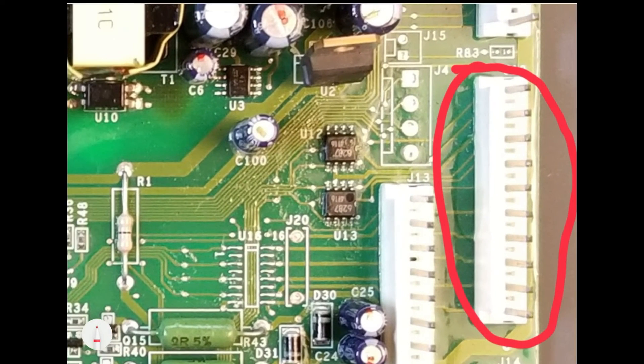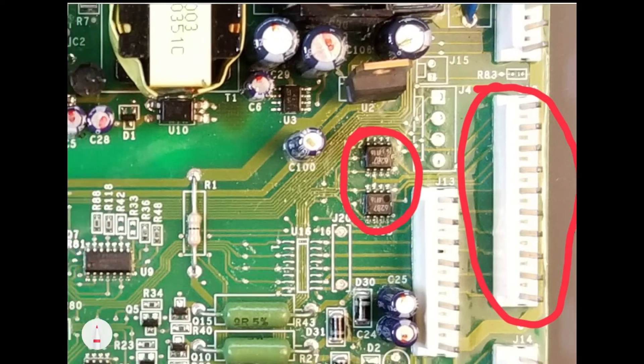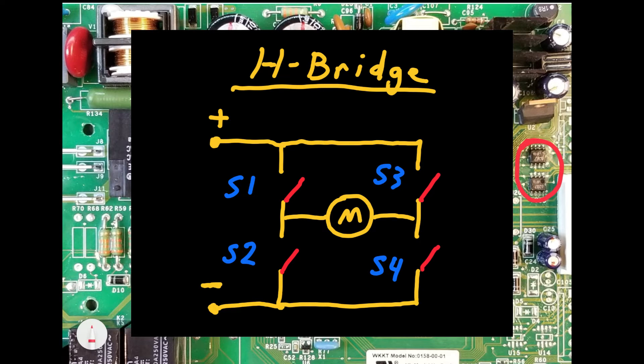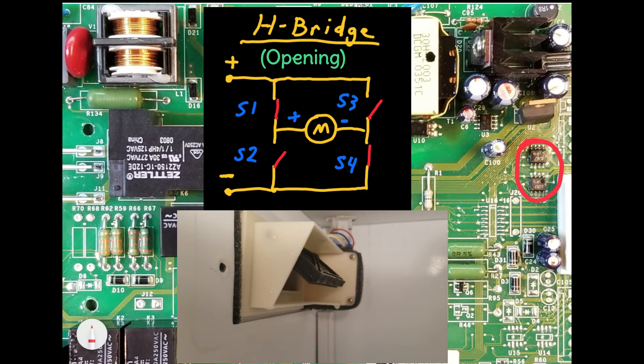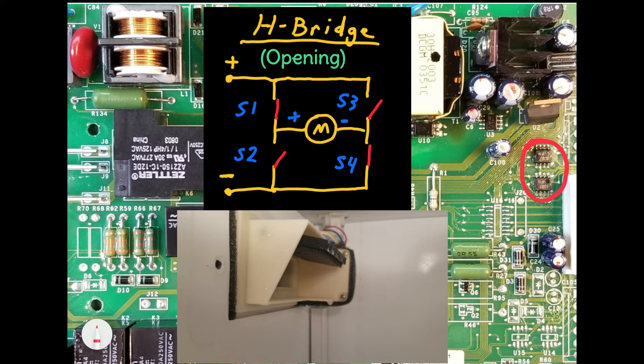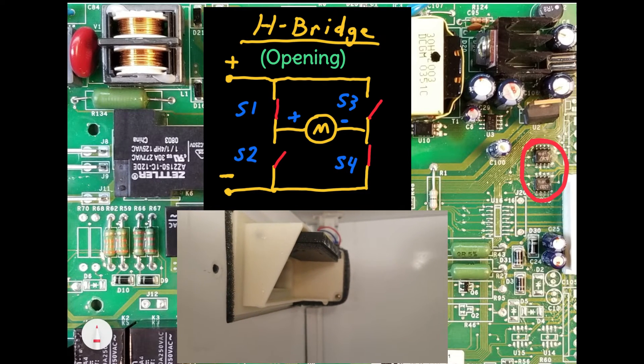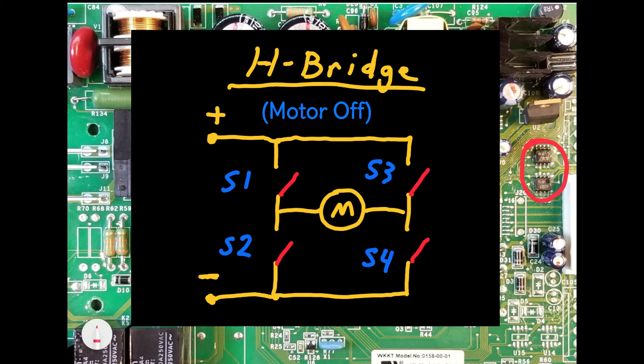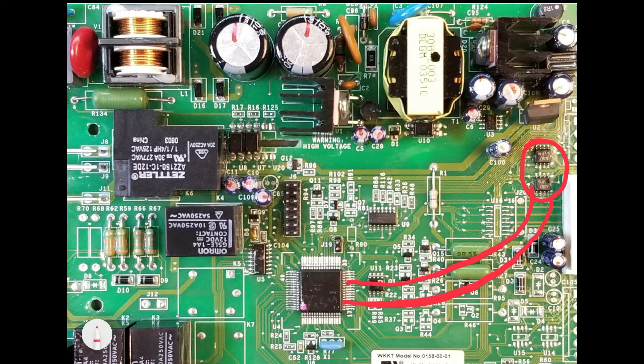To control the dampers, these ICs, known as H-bridges, are responsible for controlling the directional movement of the damper motors based on commands from the microcontroller. H-bridges find various applications, namely for electrically reversing the polarity of loads. Typically, H-bridges consist of four switches, implemented in semiconductor form by transistors. Opening the damper requires closing switches S1 and S4 simultaneously, which results in one polarity. Reversing the motor and closing the damper involves closing switches S2 and S3, effectively changing the motor's polarity. Leaving all switches open turns the motor off. All these functional states can be accomplished with just two control lines from the microcontroller.